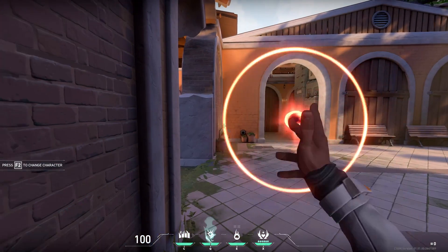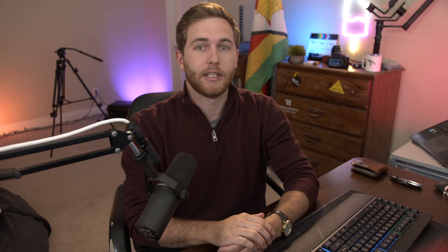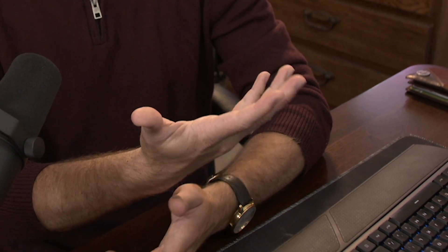What inspired this was Valorant - when Phoenix snaps his hand and flashes his enemies. You go around corners and kill them because they're flashed, can't see a thing. It's a completely overpowered ability, but it's there. I'm going to show you how to do that snap and the whole glowing stuff.